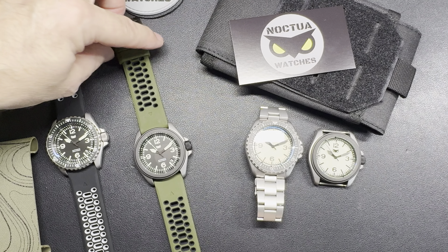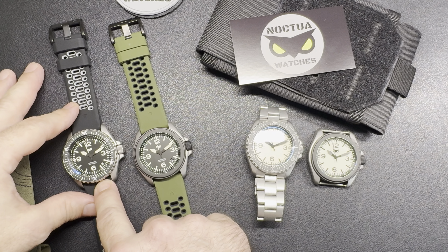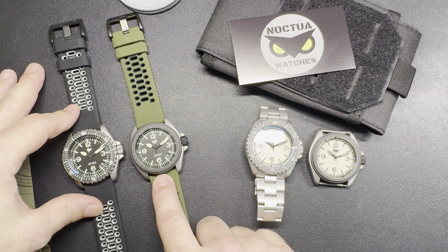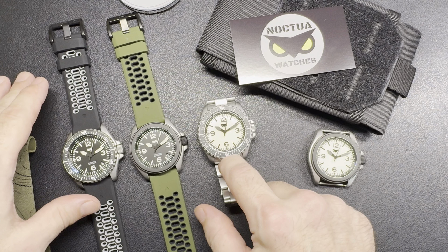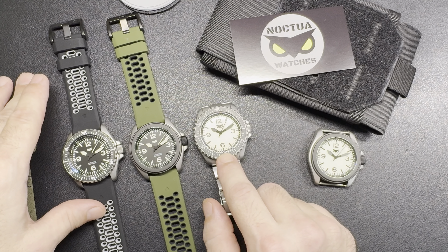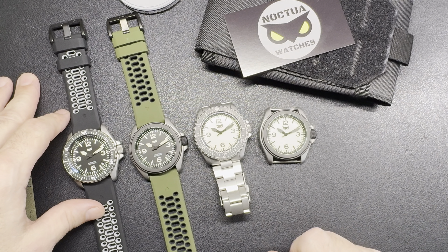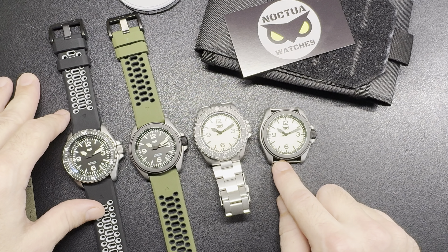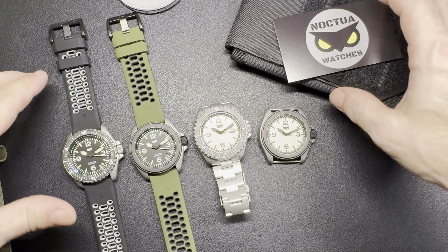For options, I have a Pilot Diver PD-1, a Pilot P1, a Pilot Diver Full Loom PDFL1, and a Pilot Full Loom PFL1. The number system should make sense.